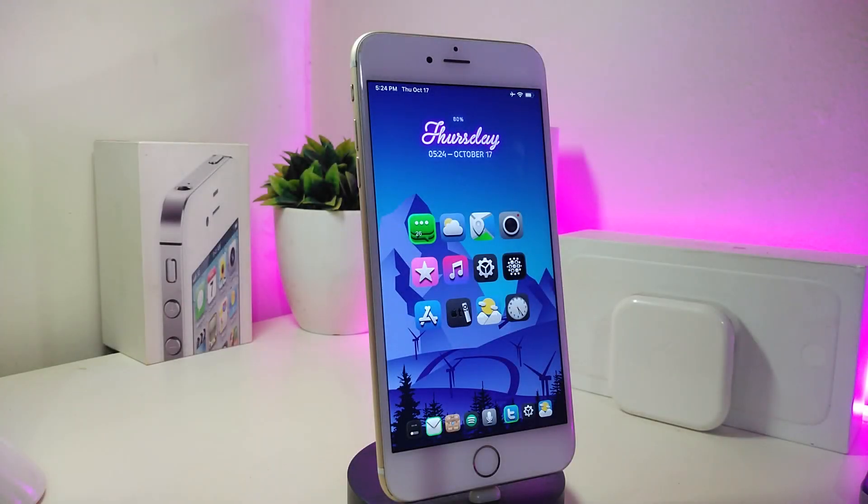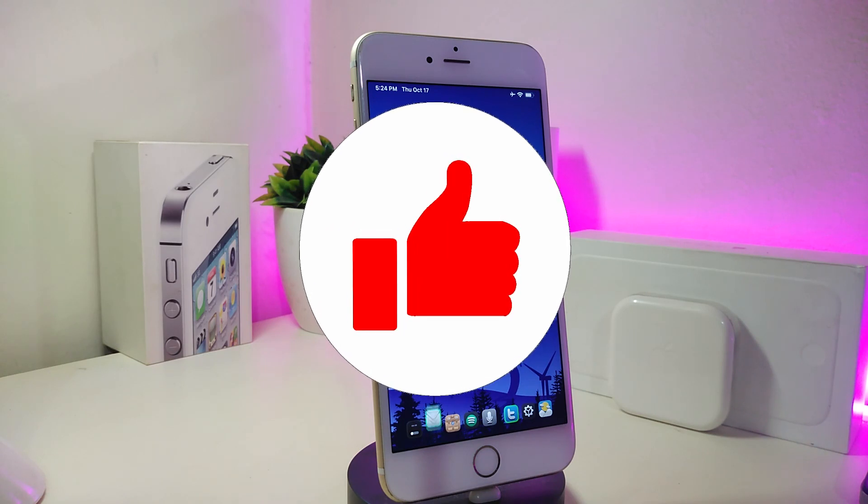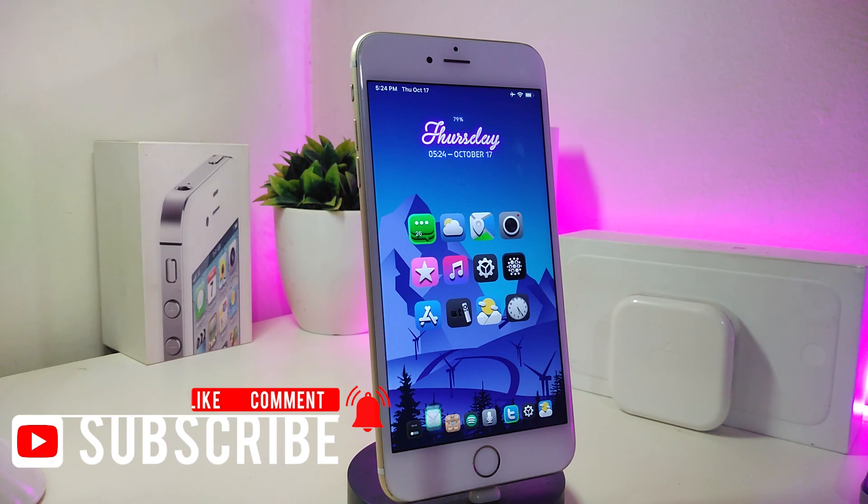Hey, what's up guys, and welcome back to another Cydia tweaks video. In today's video I have some new tweaks to share with you guys. Before we start, please give the video a big thumbs up, make sure to subscribe, and hit that notification bell so you'll be notified whenever I release a new Cydia tweaks video.